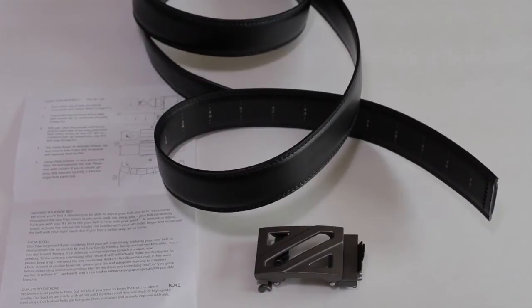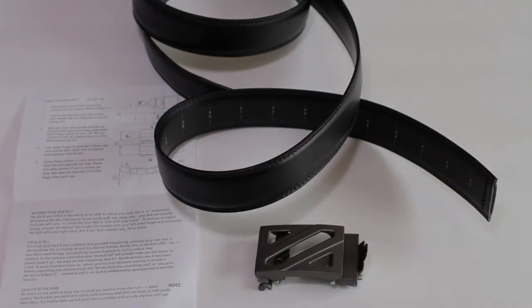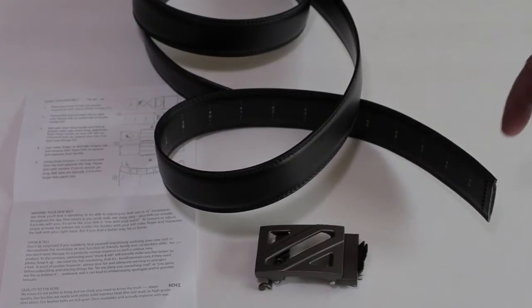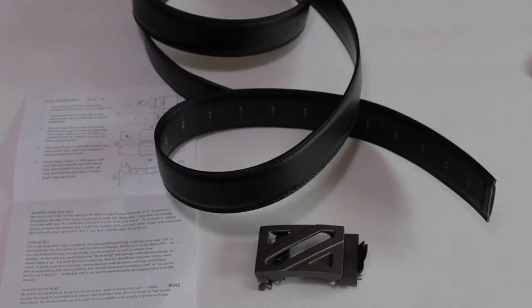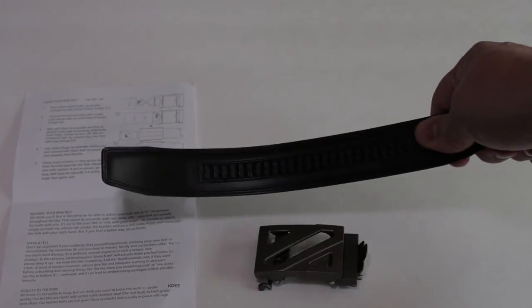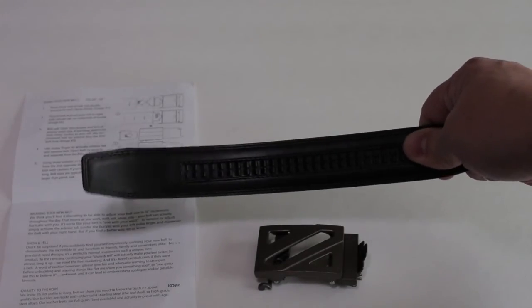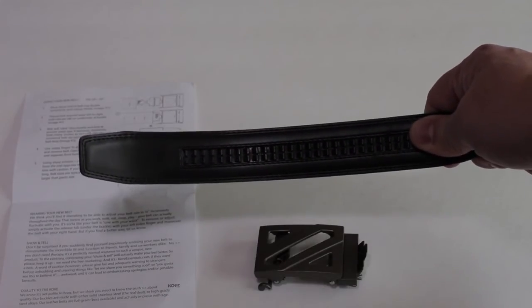Here's the cool thing about the Core Trackline belt. Not only does it come with a very stylish buckle — and they have tons of different styles — it comes with a belt with size numbers marked on the inside. That's because you can cut the belt to your perfect size. The other end of the Core Trackline belt has these grooves, or a Trackline, that holds tight in the belt buckle. It's never going to slip. It'll never need adjusting, and I'll show you how.